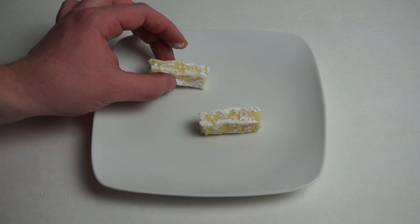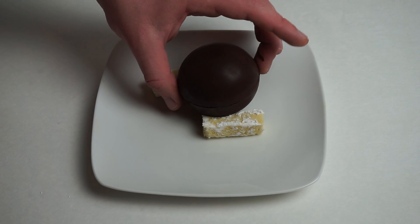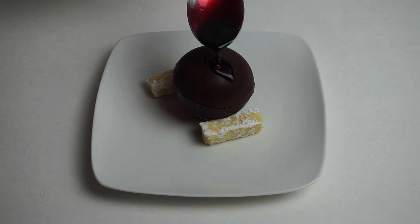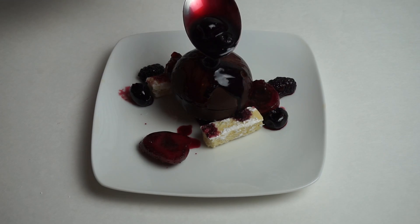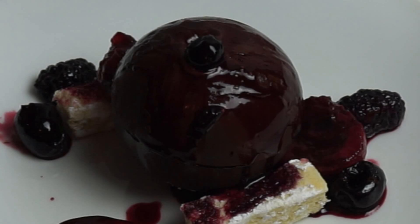I stuck them together — it worked really well that way. The plating was very simple: a couple of lemon meringue squares, the sphere filled with whipped cream, and then some fruit that was heated up with a little simple syrup. Topped off with some powdered sugar.